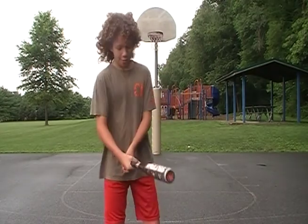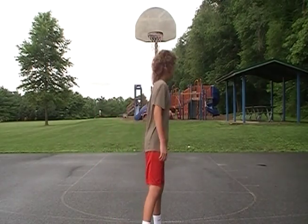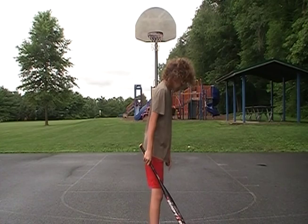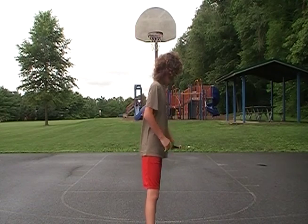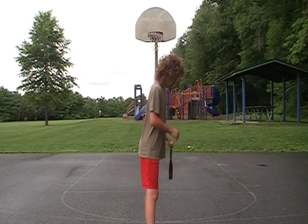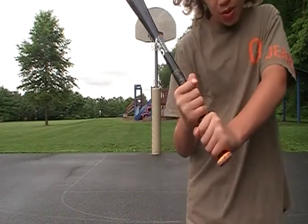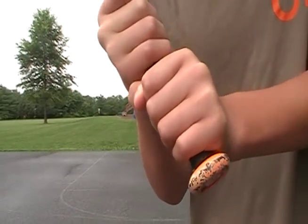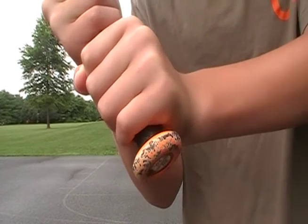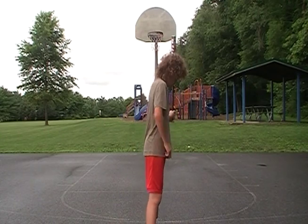Hey guys, what's up. So today I'm going to teach you guys how to bat. If you play baseball, basically what you got to do is get ready — feet planted, all right. You want a little gap between your hands, and a little gap at the end of the bat.